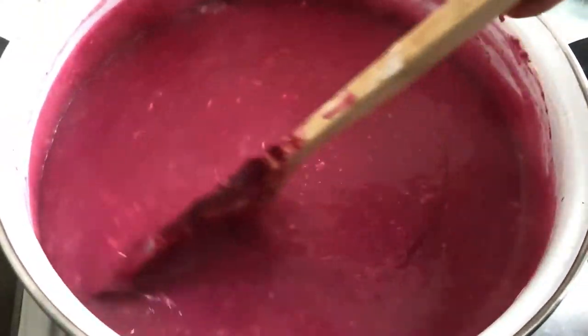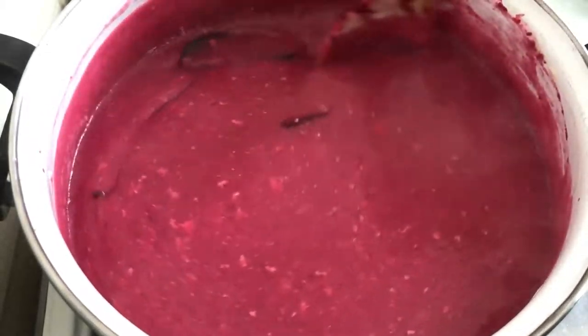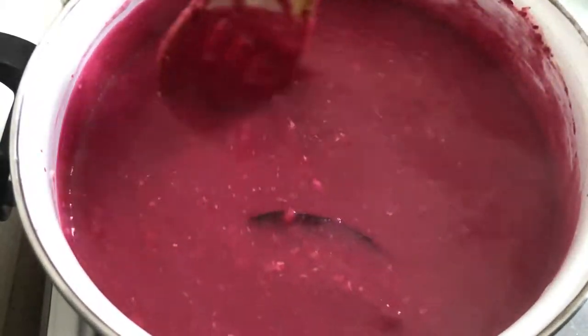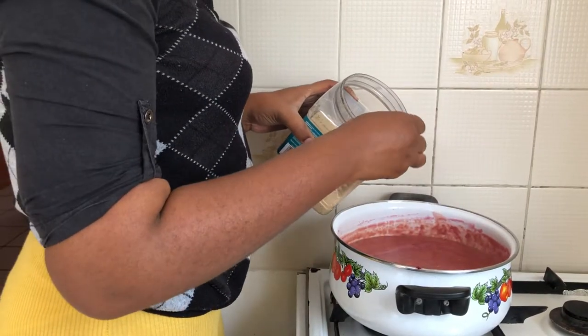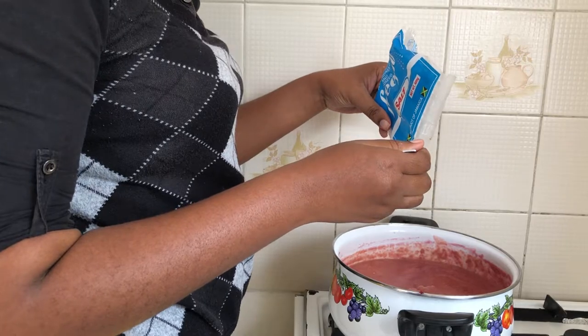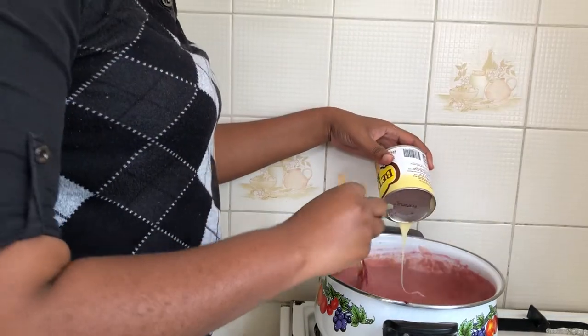There are two ways you can do this: you can either put in your beetroot first, or you can put in your coconut milk and flour first, as I've done here. I'm using this method because I don't want to lose the color. The beetroot porridge is now cooked, so I'm spicing it up with some sugar, salt, condensed milk, nutmeg, and vanilla.